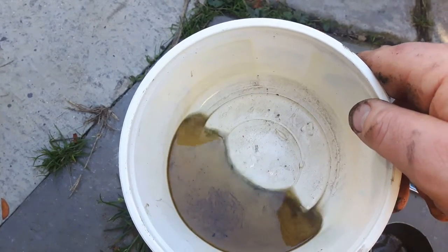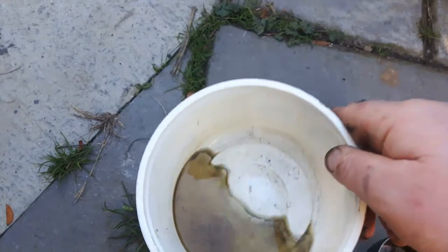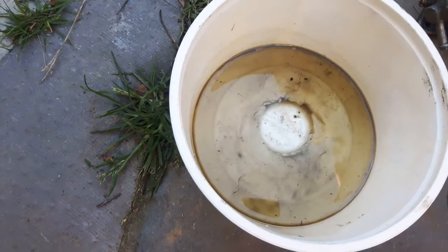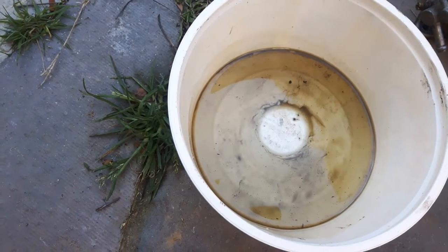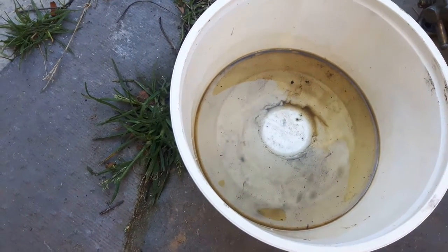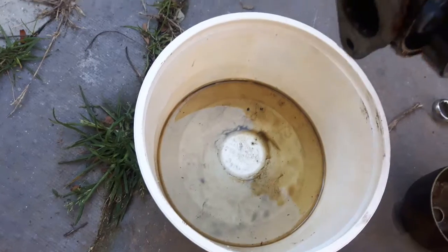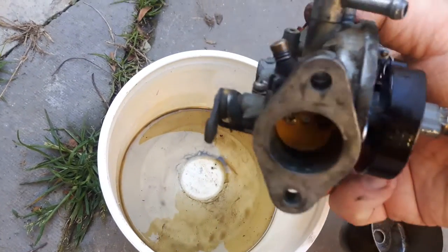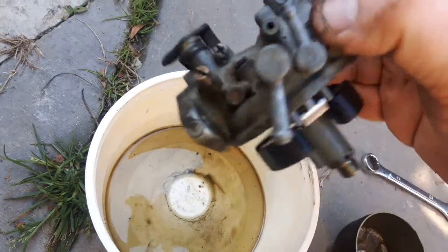My idea is to use this container to spray clean it, and if I need to dunk it I've got two other containers — one for this carburetor and one for the other carburetor. I want to let these soak for a couple hours, but I'm kind of on time constraints here, so probably about an hour or so at most in straight carb cleaner.